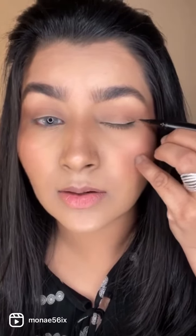The placement of the liner also has to be focused right where your eyeshadow is. You have to focus on the outer corner and make it really sleek, and take it all the way up.